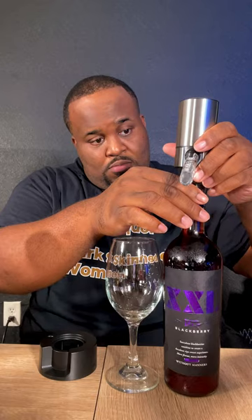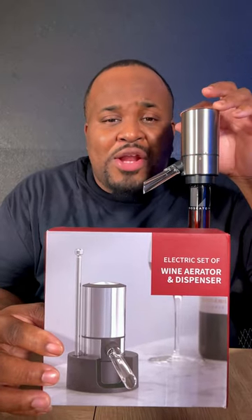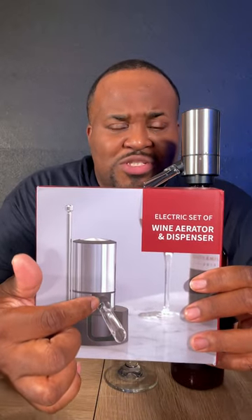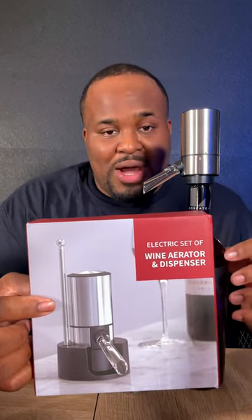If I'm missing any flavors, drop it in the comments. We're gonna try the blackberry first. Let me find something to dispense it with. This is an electric wine aerator and dispenser — you push this button up top and the wine comes out of this spout. There's a little switch for the aerator, and this TV antenna-looking thing is a tube to get the wine from the bottom of the bottle to the aerator.